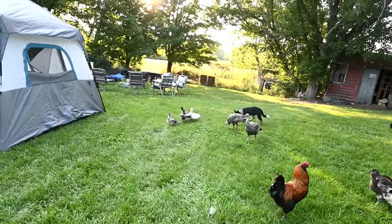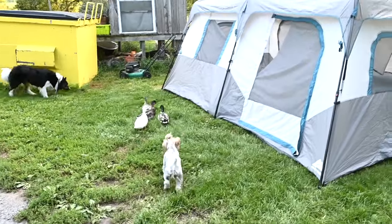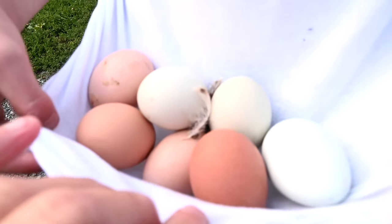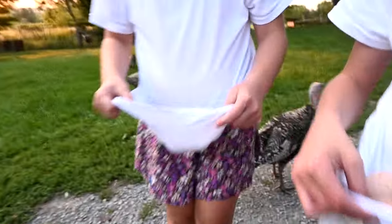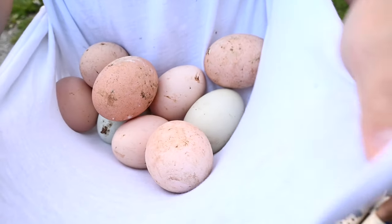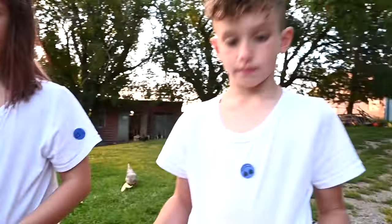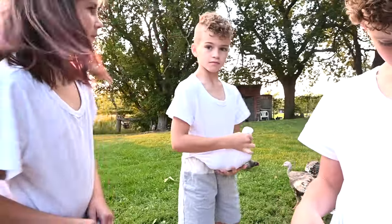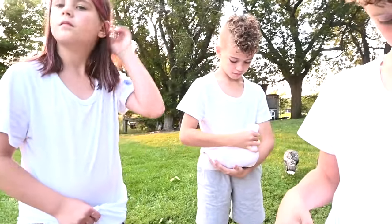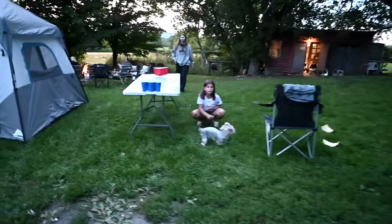Look, the ducks are going to check out the tent! You guys are gonna be sleeping with ducks tonight! We sent the kids to collect eggs — they got two blue, a green, and three brown, and then two green and a blue and a bunch of brown. That's a lot of eggs! Whatever you collect you can take home. Farm fresh eggs are better than any other kind — the yolk is orange and that means it's really healthy for you.